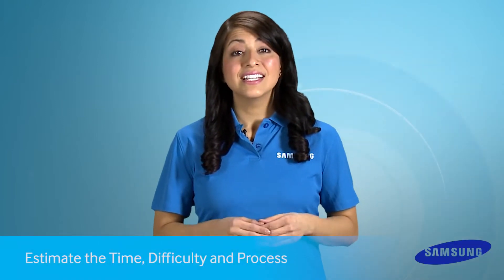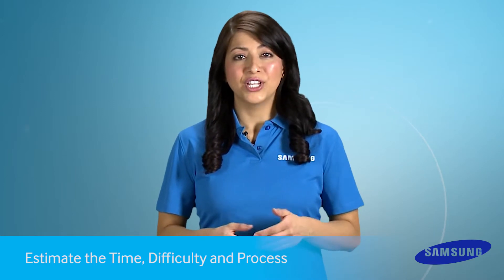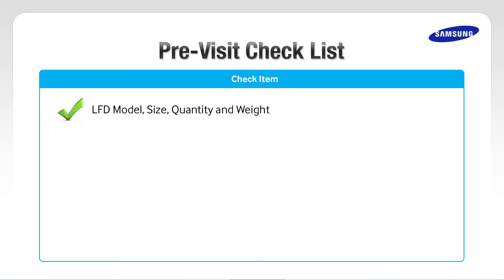After making an LFD design and install block diagram, estimate the time, difficulty, and process for the video wall installation. Before installation, let's go over a few items from the pre-visit checklist. Check the LFD model, size, quantity, and weight.